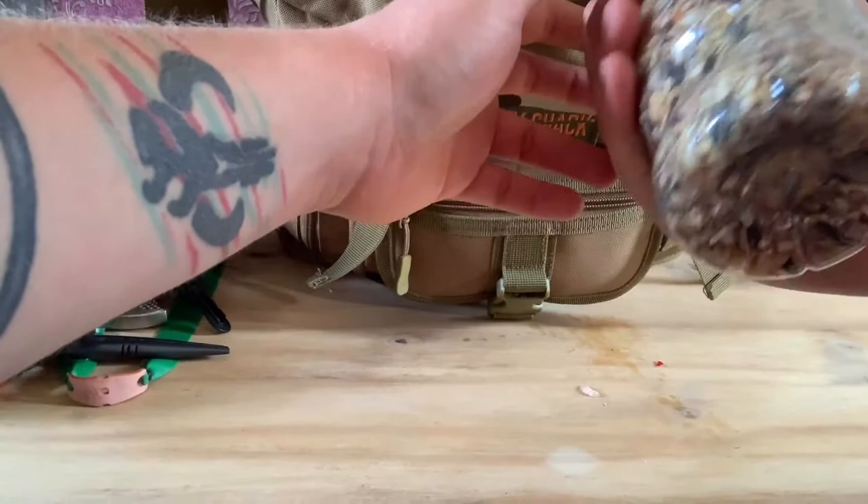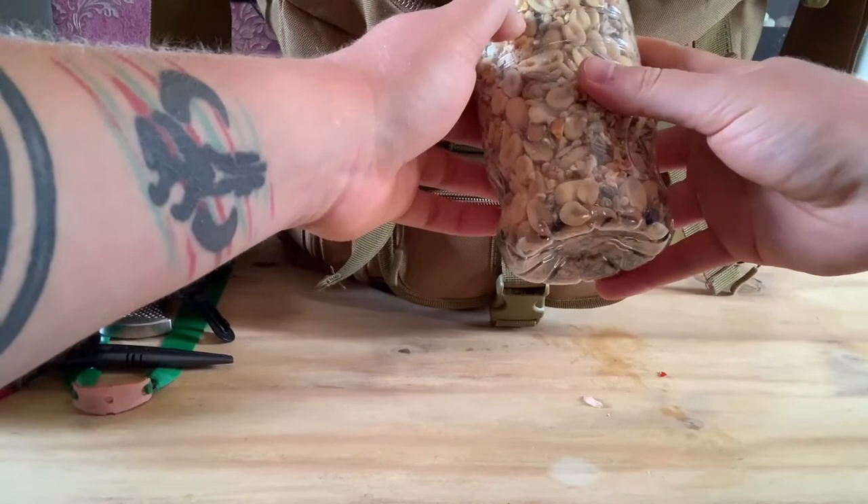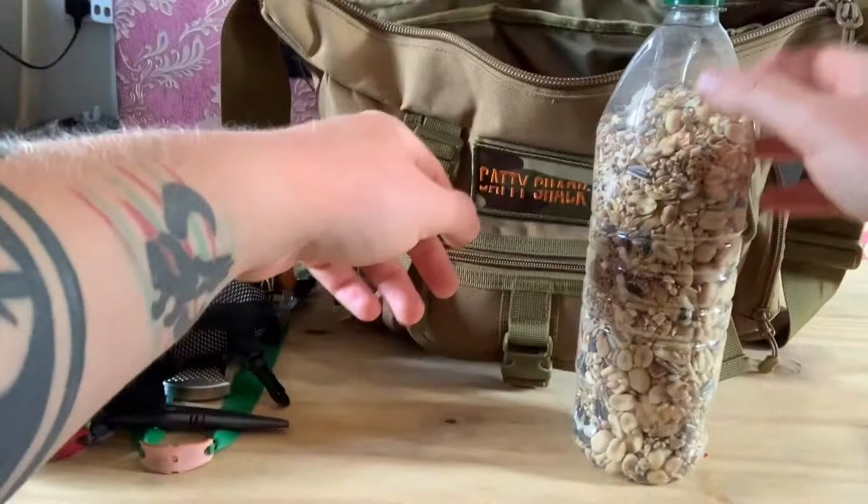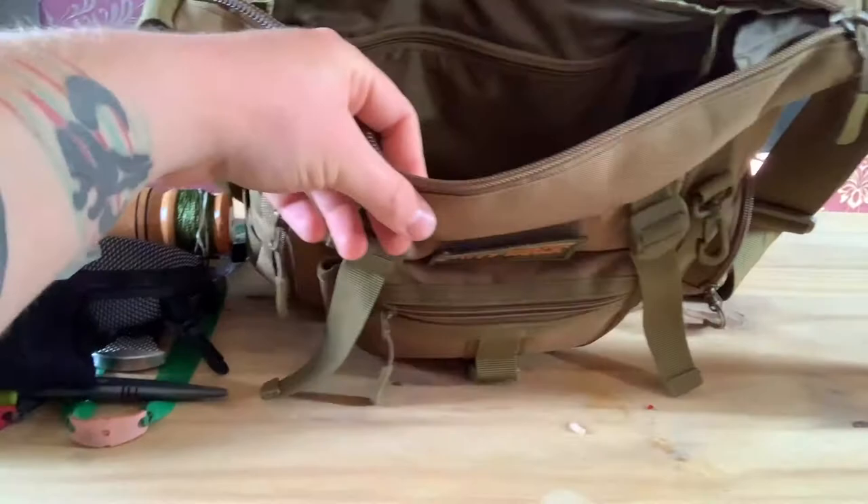I also carry a bottle with seeds - peanuts and sunflower seeds - because on my permission I have squirrel feeders. If I go out and they happen to be empty, I've always got a spare stash of feed to put in the feeders so they never go empty. I always take that with me.